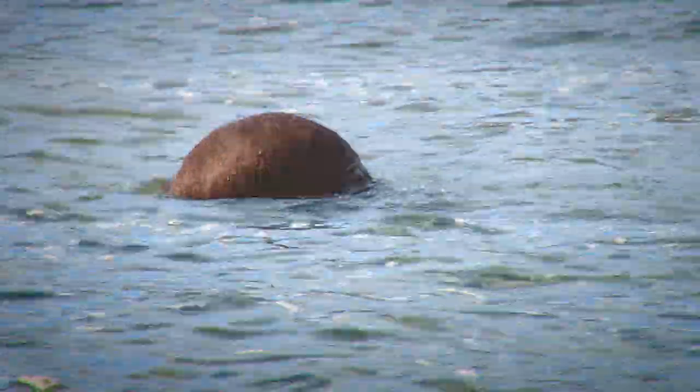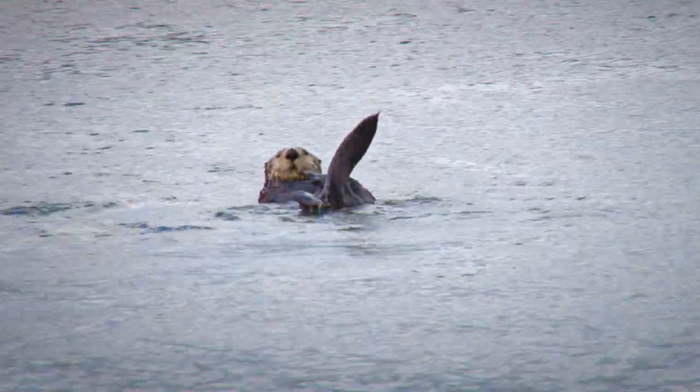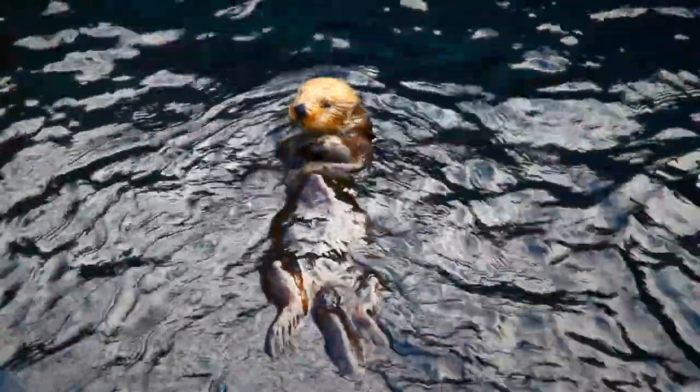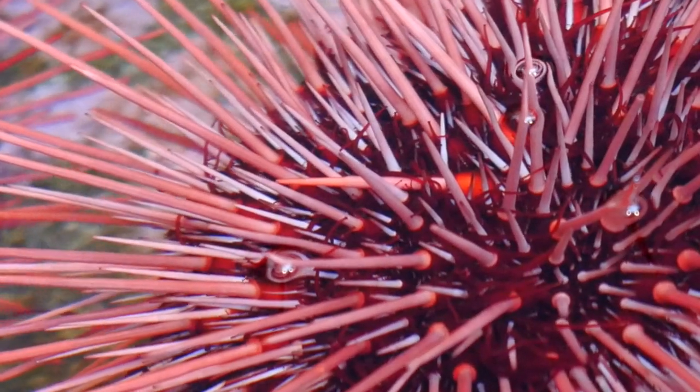They are a marine mammal that can be found from Alaska to California. They live about 15 to 20 years. They have special teeth to crack open the shells of crabs, clams, and mussels so they can eat them. And they even eat sea urchins. Ouch! That looks like it would hurt!